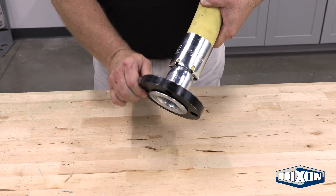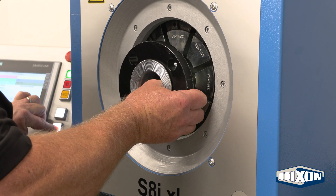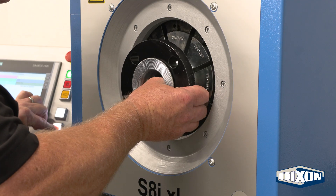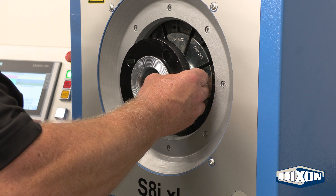Once the flange and hose are assembled, crimp the ferrule. Position the assembly in the crimp machine with the ferrule end facing the user. Gradually close the dies to the predetermined OD, applying consistent pressure along the ferrule.